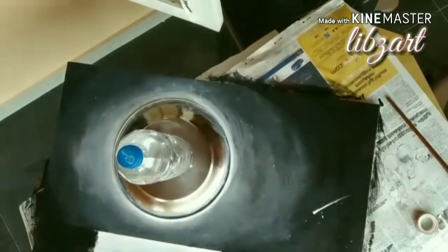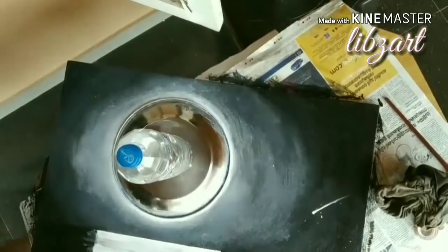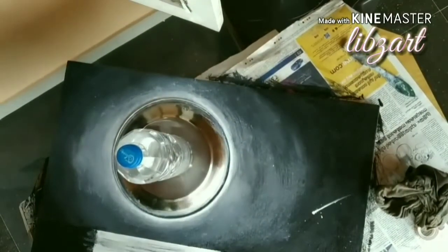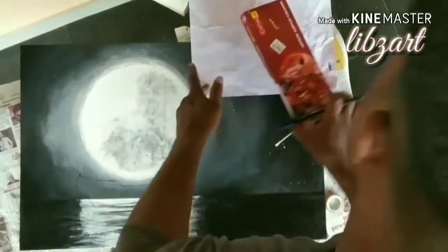After that we will do the water. Parallel to the moon, there will be white light on the water also, and all other areas will be black. On that area we will do some shading as well — meaning the layers of water.